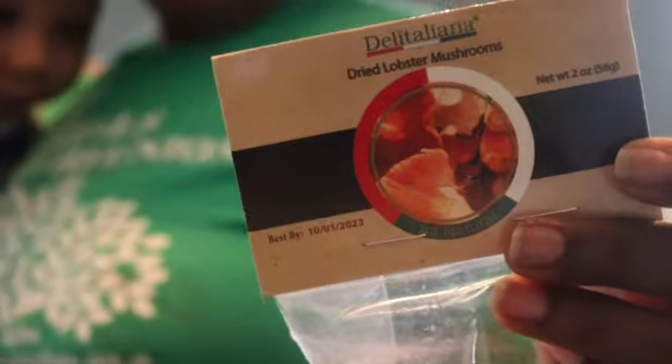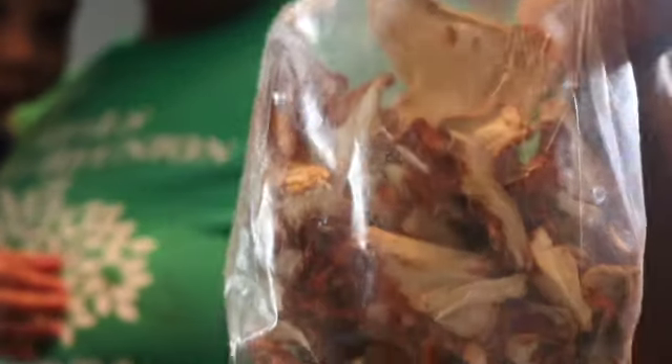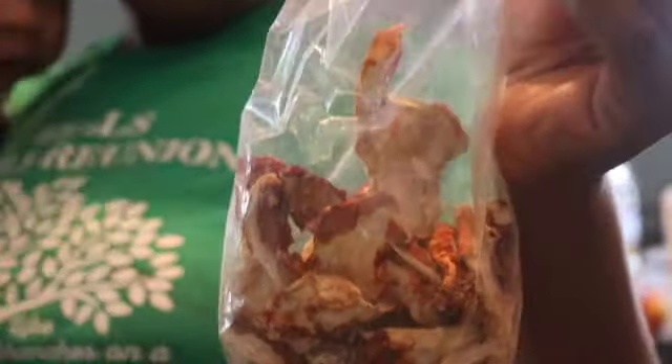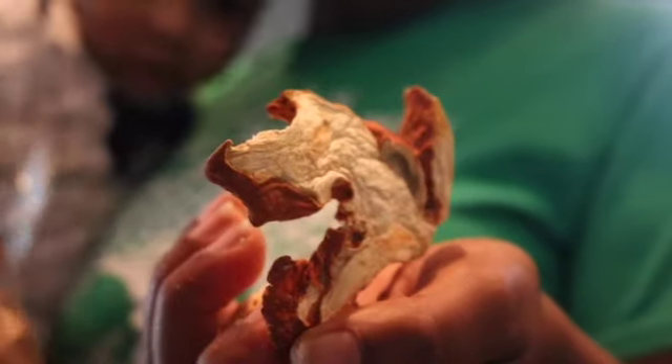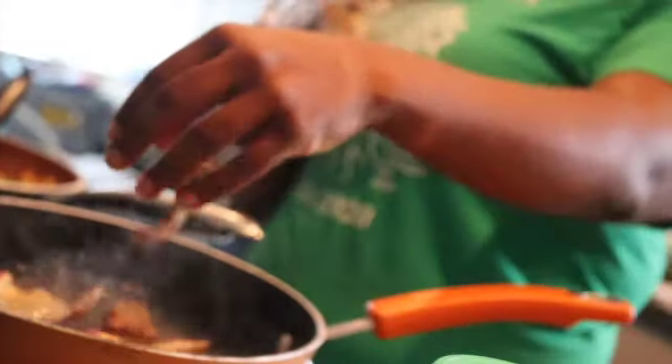As my artichoke muffins are in the oven, now we're going to get these lobster mushrooms. I got these from Amazon — they took about a week to come, so being a Prime member did not matter. I had boiling water ready to go and at first I put them in for only about 15 minutes, but they were still very very tough. So I decided to leave them in for a full hour.